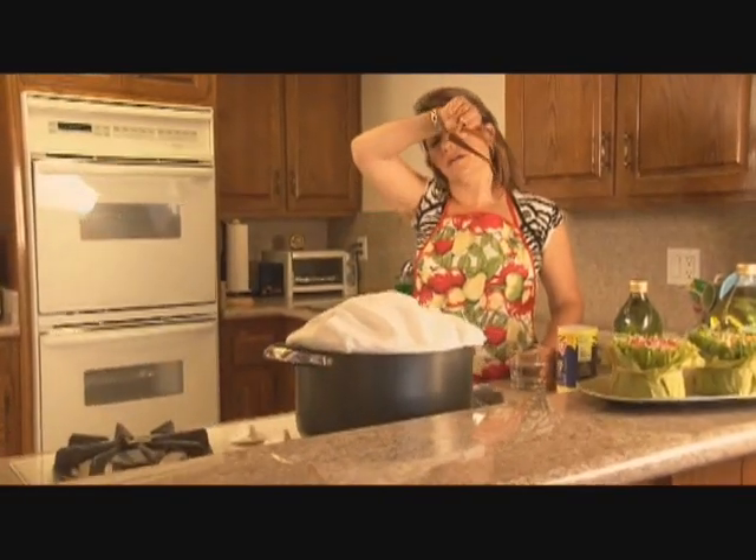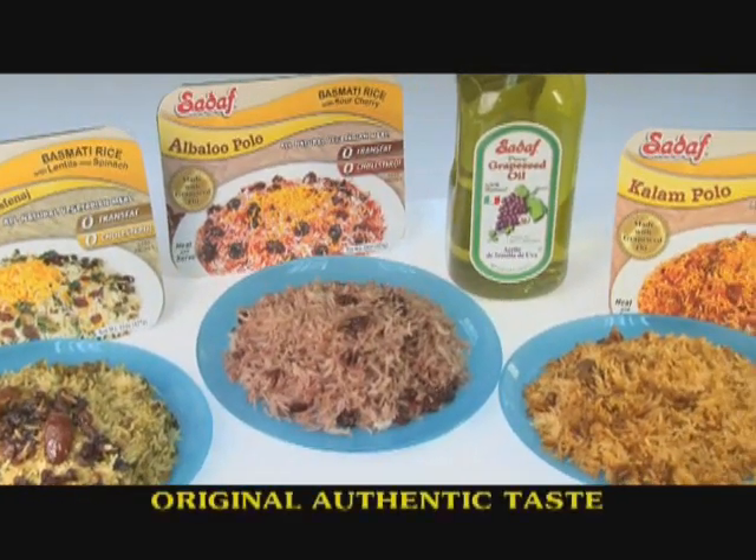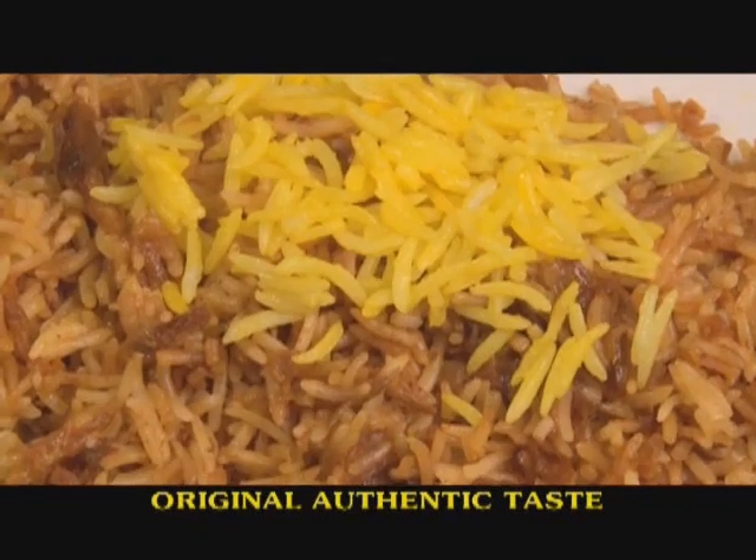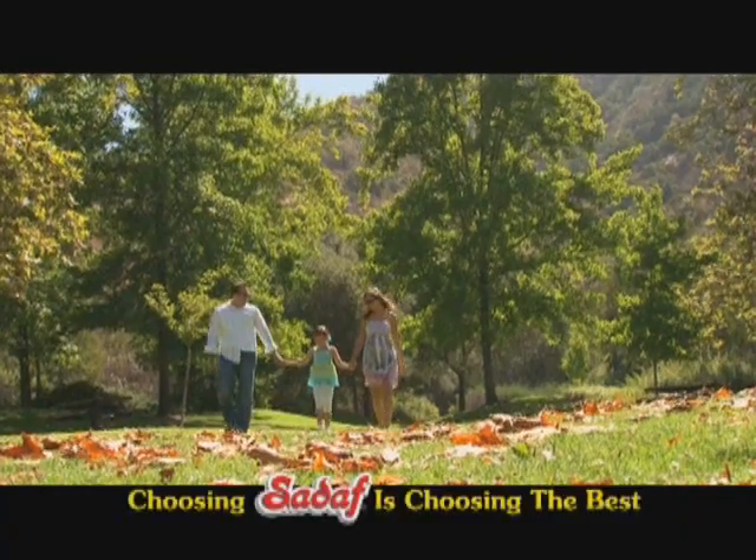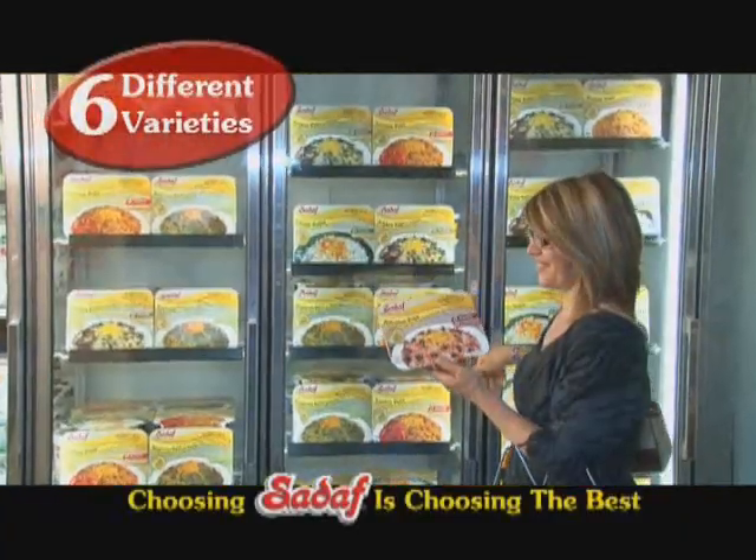You may still prefer to cook the old-fashioned way, or try a variety of Sadaf Frozen Ready Foods — just heat and serve. Same quality, same taste. Gives you more time to spend with your loved ones. Six vegetarian meals to choose from.